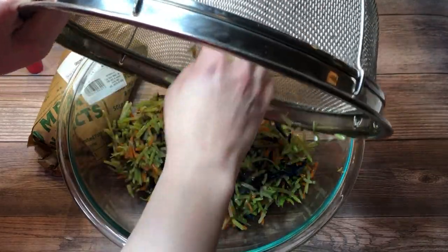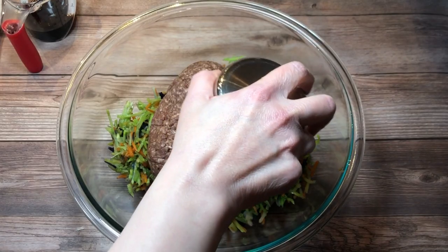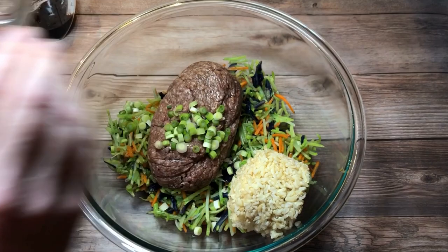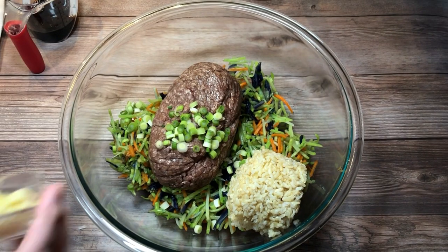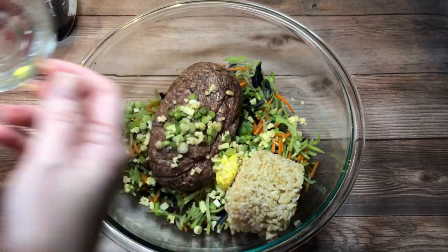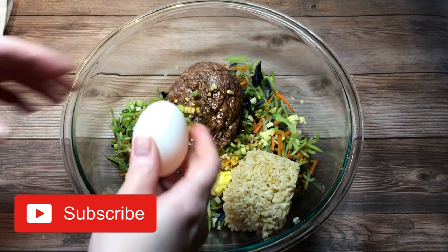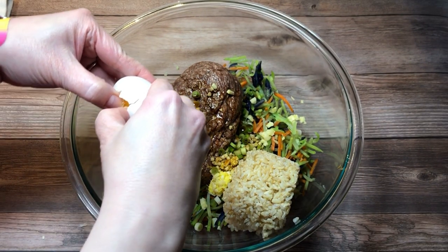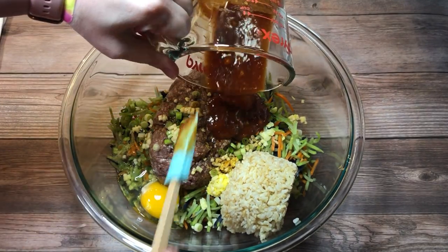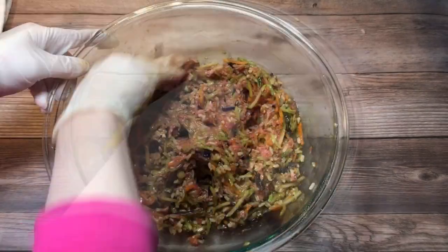After that, I added it to a large mixing bowl along with one pound of ground beef, one cup of cooked brown rice, five chopped scallions, four cloves of minced garlic, one tablespoon of minced ginger, a quarter cup of soy sauce, one large egg, and the reserved sauce. Then I mixed everything together.